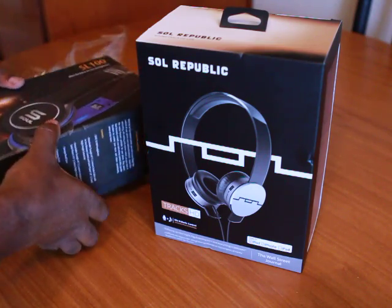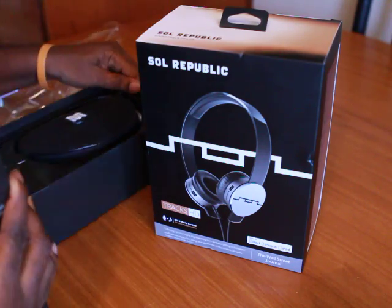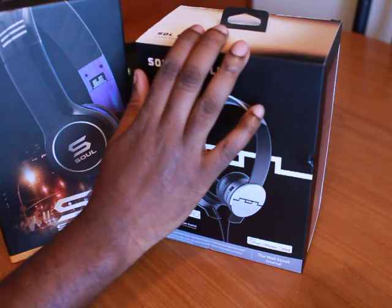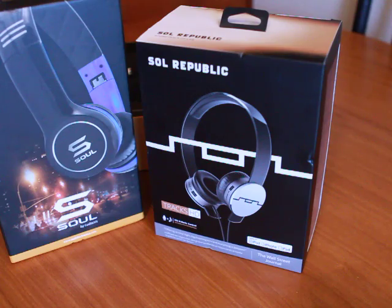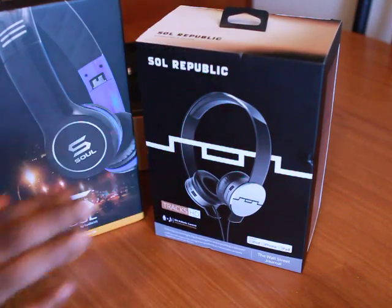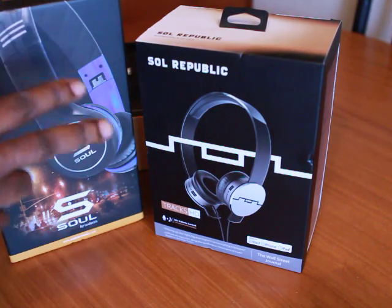So I just came back from Best Buy looking for some new headphones. I saw Michael Phelps wearing these at the Olympics, so I wanted to give them a shot. I usually don't go by celebrity endorsements, but I was just curious — and I'm American, so go USA.